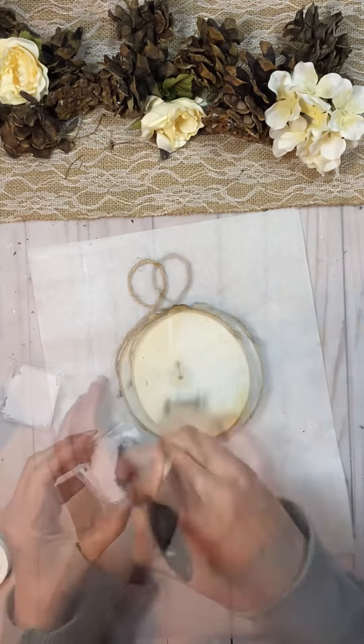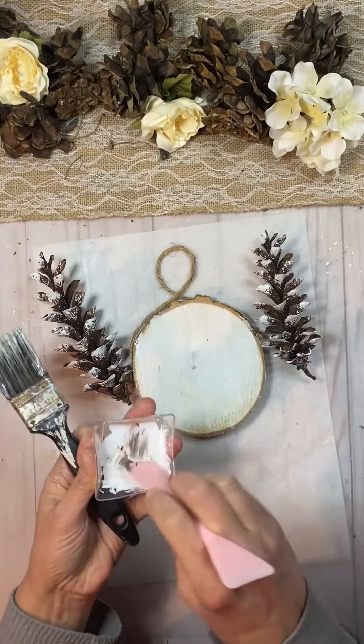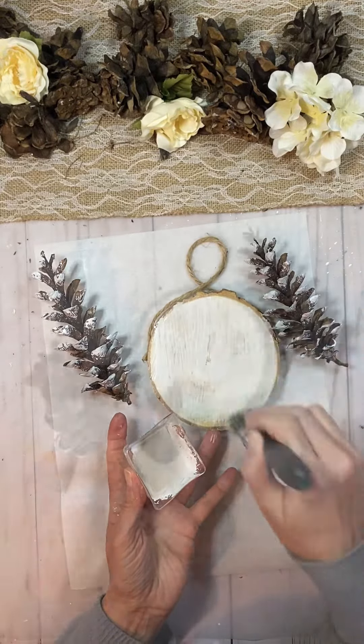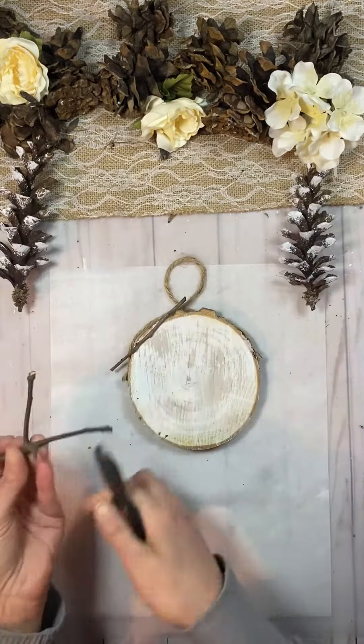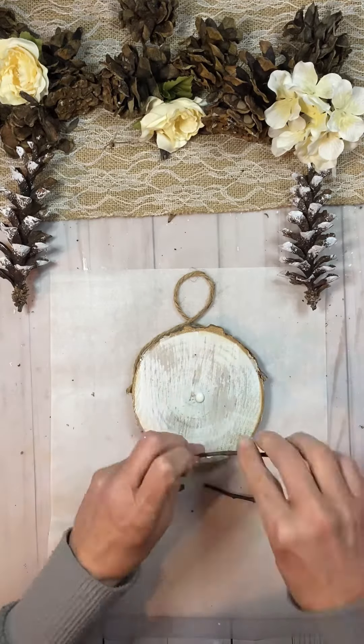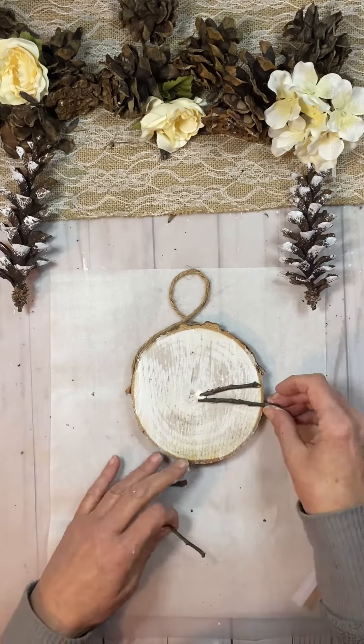A fun, quick and easy project — it didn't take me that long to put together. I watered down some Waverly white chalk paint and then I added some truffle to it to kind of dirty it down a little bit. Loved the result.